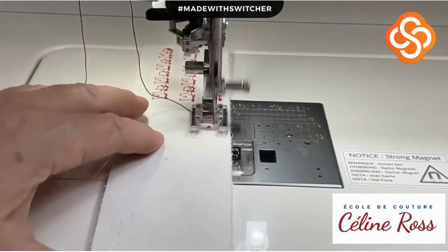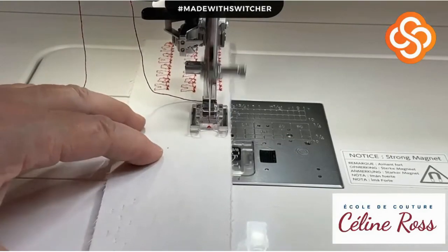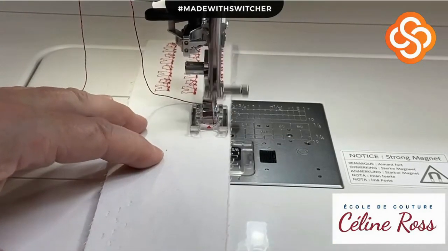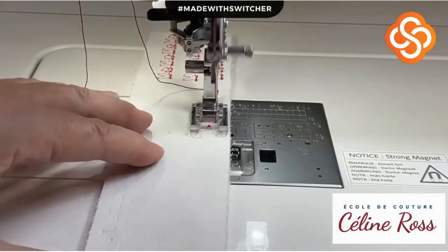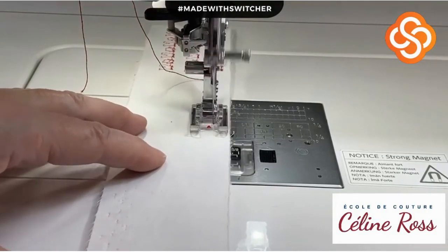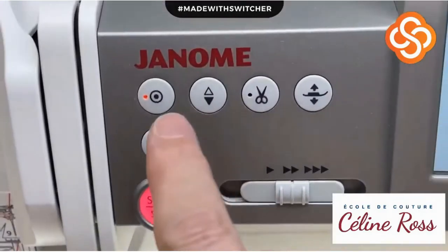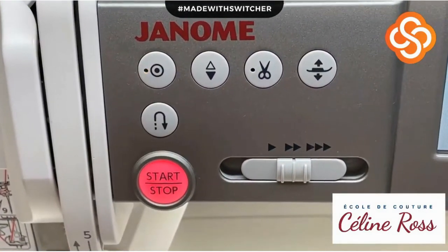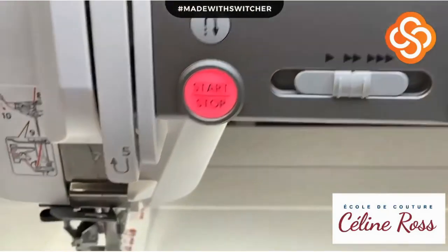I'm sewing with the thicker thread now - first sequence, second sequence. I want to do exactly the same thing so we can compare. Third sequence. When I'm at the fourth sequence I ask my machine for a lock stitch - you can see it blinking.